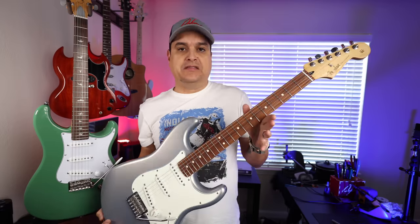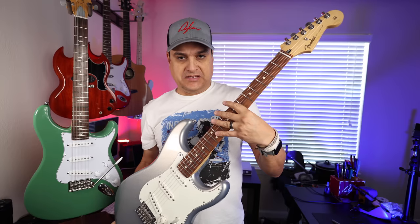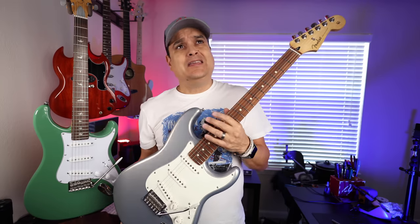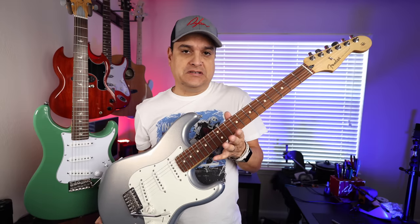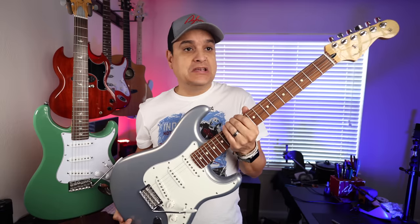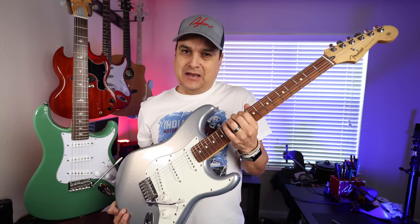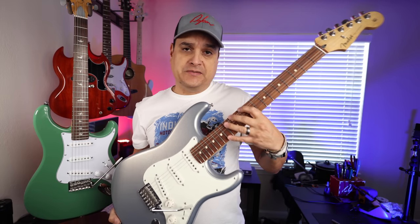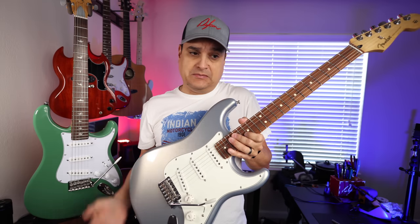Let's get a couple of big things out of the way. The neck radiuses — this one is a nine-and-a-half-inch fretboard radius, and this is an eight-and-a-half-inch fretboard radius. A really discerning player can tell, but for somebody upgrading from a Squier or getting into that next level of guitars, the eight-and-a-half to nine-and-a-half probably isn't going to matter that much. The Fender ships with nines on it, nine-gauge strings. This guitar ships with tens on it. So that's something to consider.